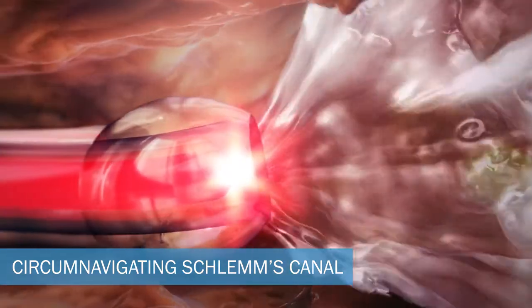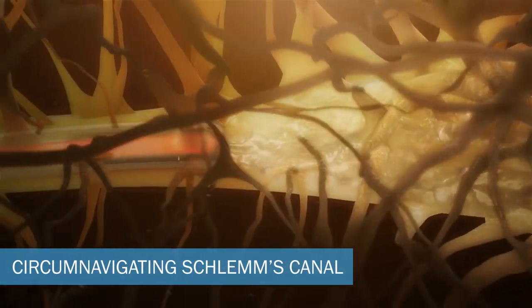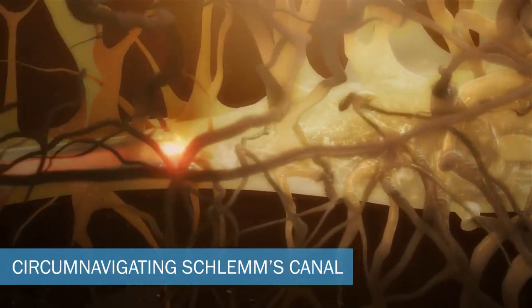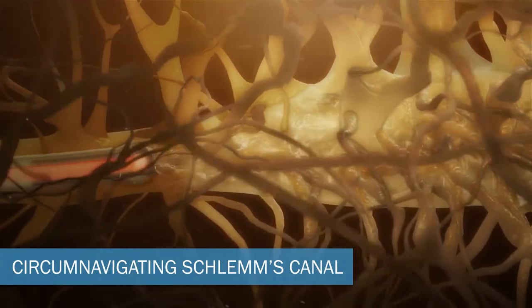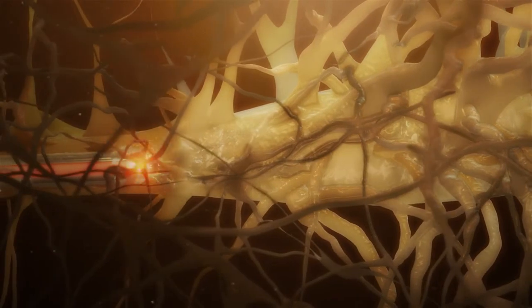This process of visco-dilation separates the compressed tissue planes of the meshwork and triggers the withdrawal of herniated inner wall tissue from the collector channels. It also dilates and flushes the newly opened collector channels.